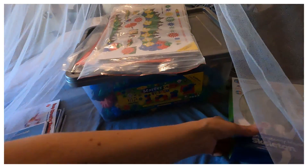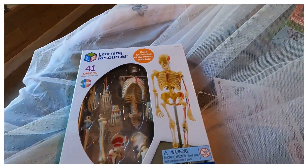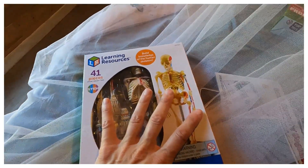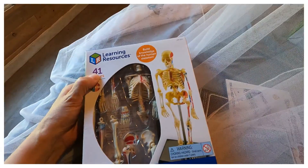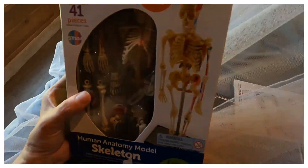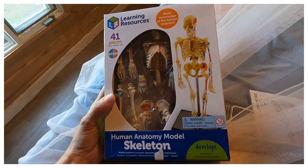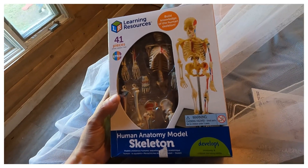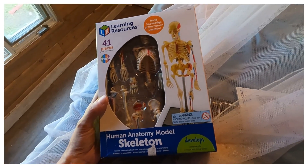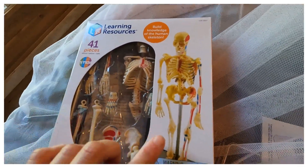A product I would absolutely never buy again is the human anatomy models by Learning Resources. I got the heart, the lungs, and a bunch of different models. They are brutal to put together — I couldn't even get them together. It says 41 pieces, but many are already connected, so the instructions don't account for that. It was not well received. They're continually rated very low because the directions aren't good, and the pieces just don't really go together. You lay them all out and think, 'Wouldn't it be cool if you could connect them like the picture?' — but it's very difficult.